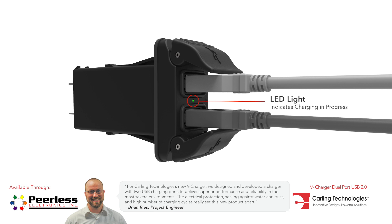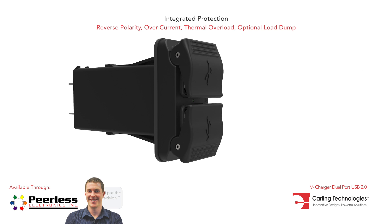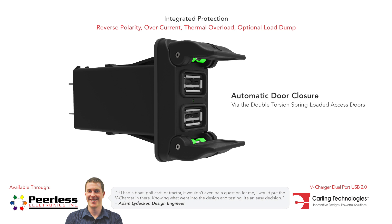Several built-in features provide maximum protection. The double torsion spring-loaded access doors automatically close, providing effortless IP64 sealing protection with precision fit silicone rubber seals.